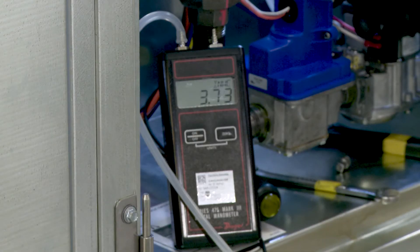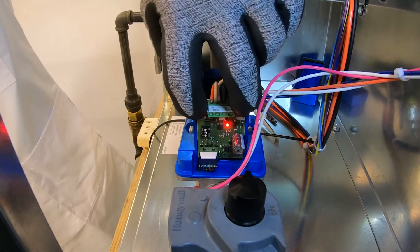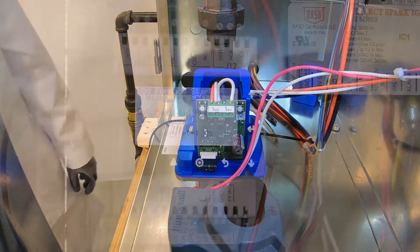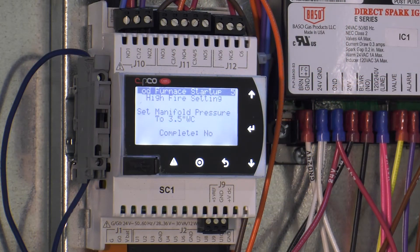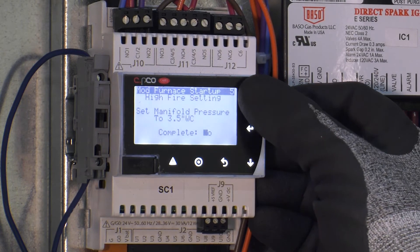Once the manifold pressure reads 3.5 inches water column, press and hold both buttons simultaneously until the red LED status light shuts off. This saves the adjustment value. Press enter on the controller and change the complete question from no to yes.